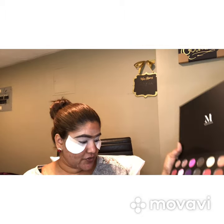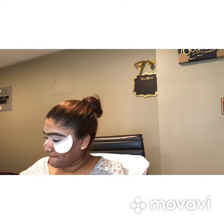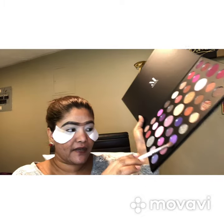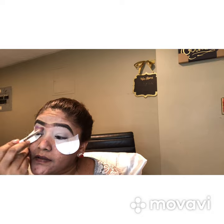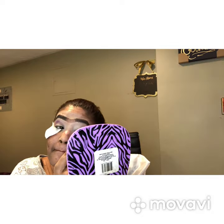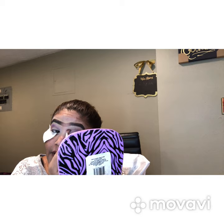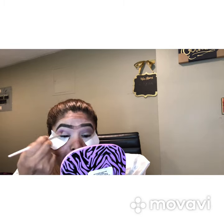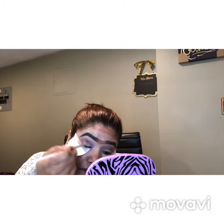I'm going to go ahead and get started. I have these four colors and I'm going to work with the purple ones. I'm going to start with the light color first and use it as a transition color, blending it above my crease. I just want to make sure I blend well because makeup is all about blending and playing with colors.